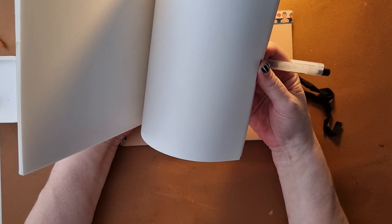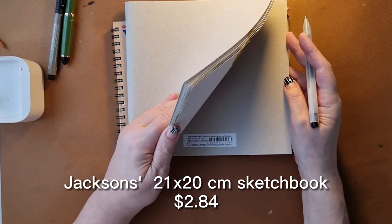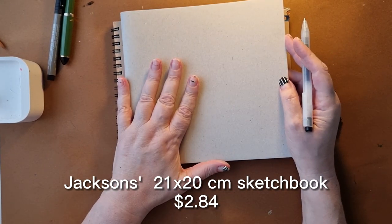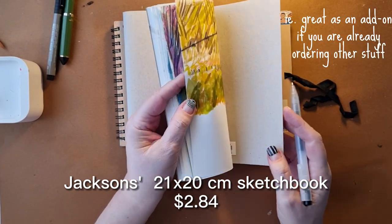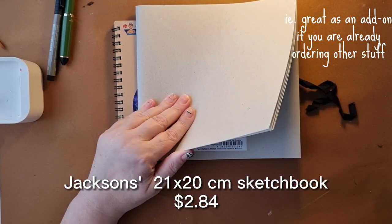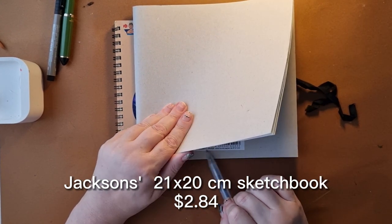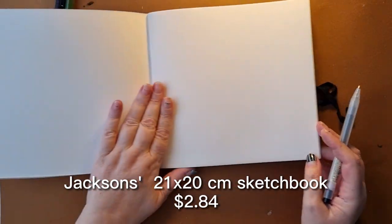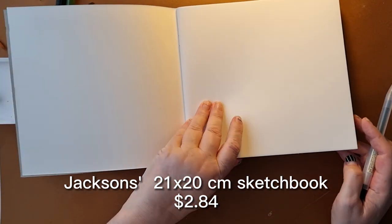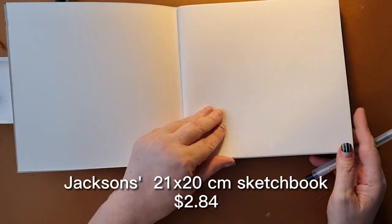Option two is the Jackson's own home brand sketchbooks — this size is about two dollars, maybe cheaper. They're a really good option if you're in the UK since Jackson's is based there, but I wouldn't put in an order just for the sketchbooks as shipping might cost more than the books themselves. I quite like the square size — you can use it as a square page or as a two-page landscape spread. It has 32 pages of 120 GSM paper with no bleed-through.